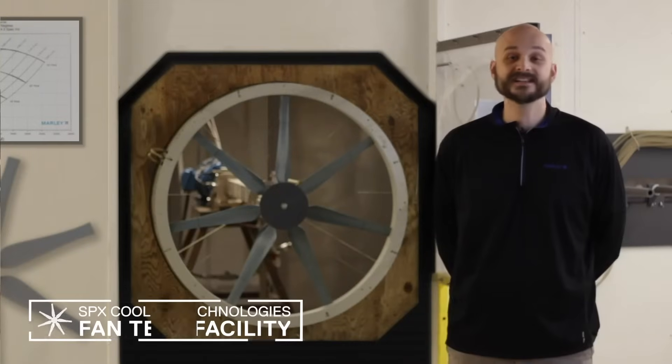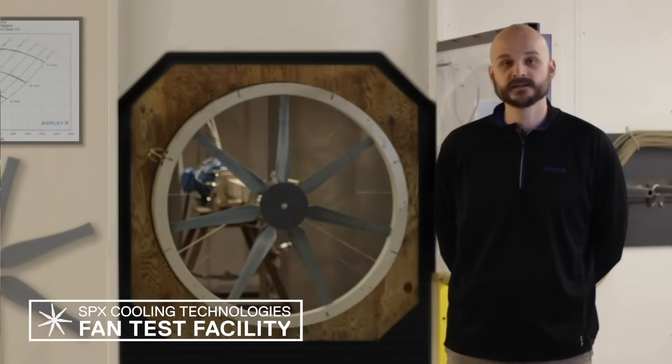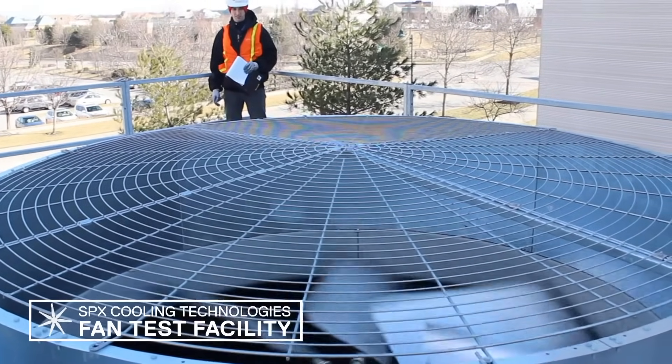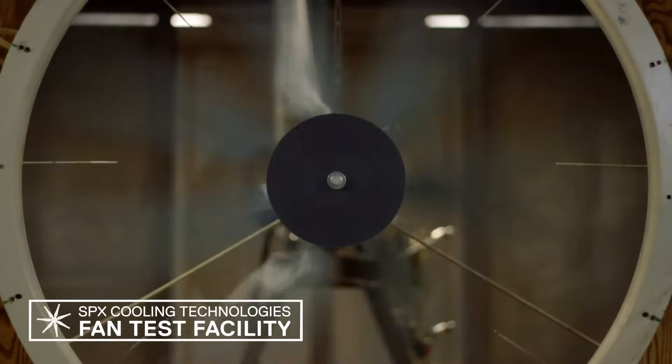For over three decades, every Marley fan has been verified for field performance in this model fan test cell. Knowing that field-based fan airflow tests can yield inaccurate readings, we developed this test facility using measurement methods for static pressure and air velocity that cannot be controlled in a field test.